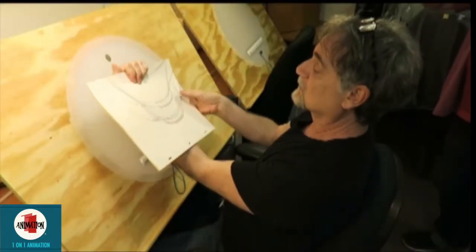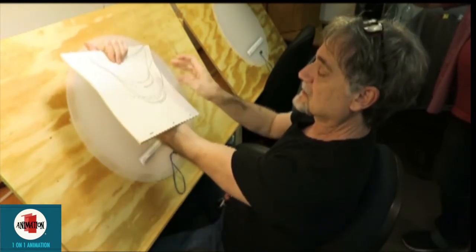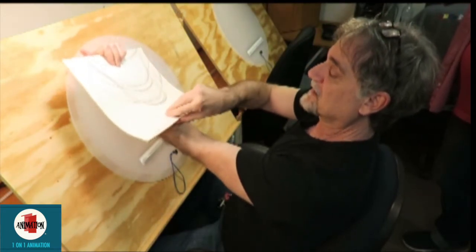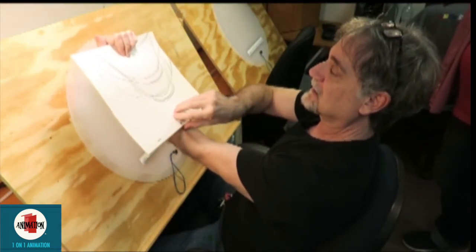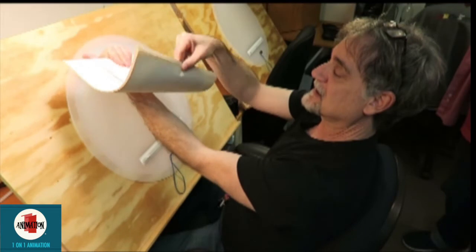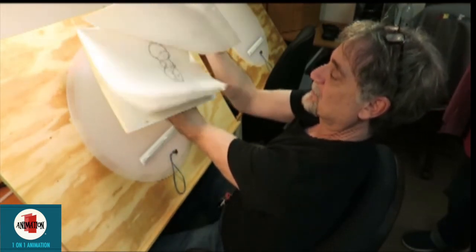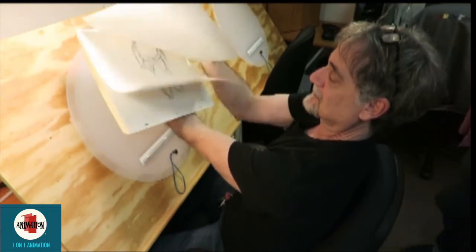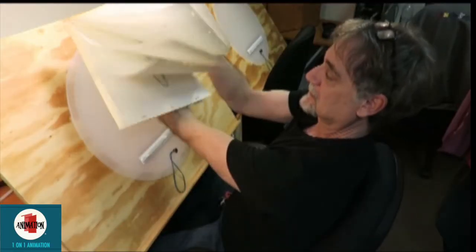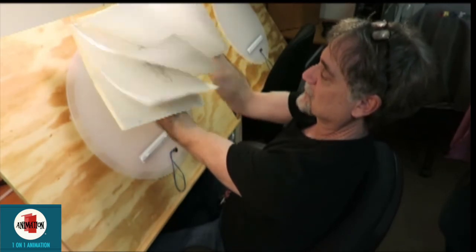So once again, what you do is you grab it, take it off the pegs, put it in your non-drawing hand at the crease of the fingers, put it in there, hold it tightly at the top, fan this out, let go with your top hand, and it's fanned out — it's like a big flip book. You just let it roll. This will give you the idea of what your animation is looking like before you shoot it.